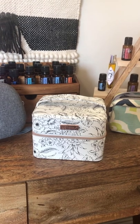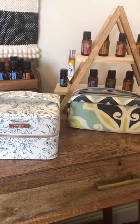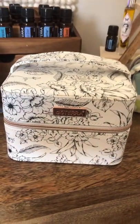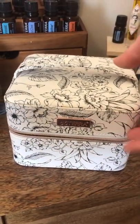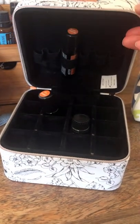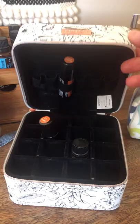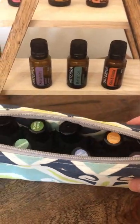Deterra's marketplace has some beautiful cases for carrying your essential oils. This one has the Deterra logo on the front with a zipper closure. Put your roller bottles in at the top and at the bottom — you can also hold your bottles. This one I take on the go with me all of the time. I absolutely love it.